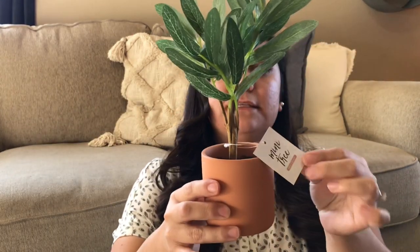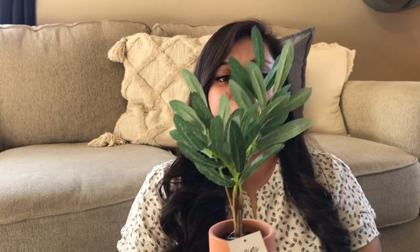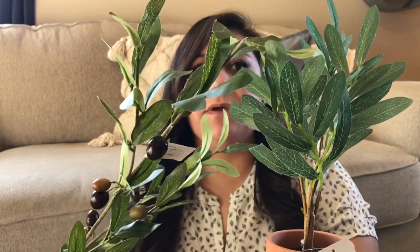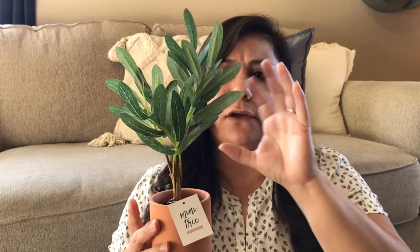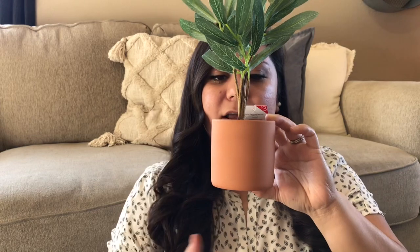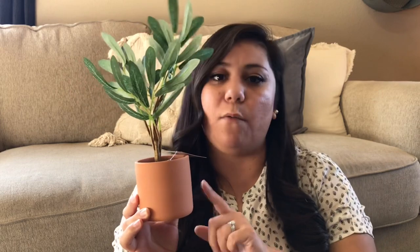From Target I got two of these mini trees from the Dollar Spot or Target Bullseye Playground. These were only $3 and I think they're so cute. I thought they were like olive branches or an olive branch topiary, but they don't have any olives. However, the leaves are very similar to the ones on the Walmart branch, so that's why I got these. They also had a eucalyptus one and a little ball topiary. But the thing I love most is this pot — I like the simplicity of just the normal pot. I got these mainly because of the pot because I know I can DIY something very similar.